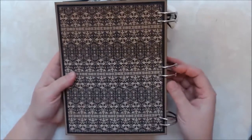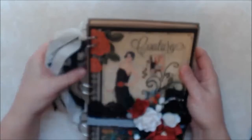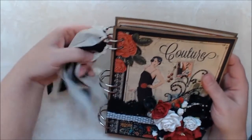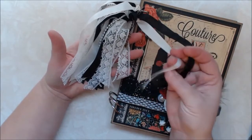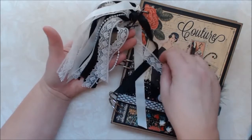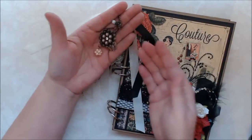I bound it with rings, because I don't have a bind-it-all or a cinch — which I really want to get, but I just can't afford one right now. So I used the rings. Along the side of the rings I put some black seam binding, some cream colored seam binding — it's actually supposed to be white but it's more of a cream — some lace, and some pearls.